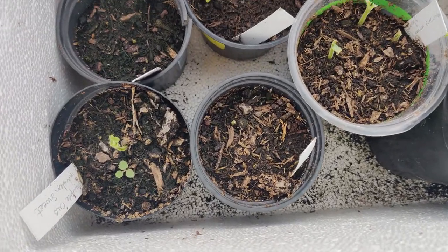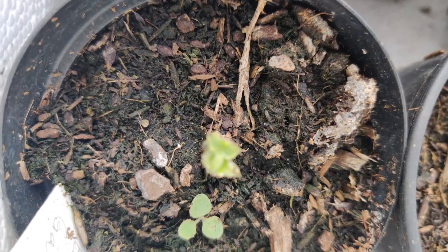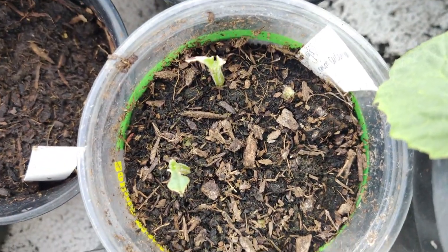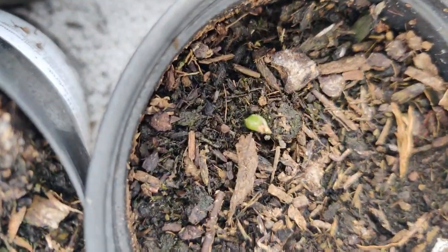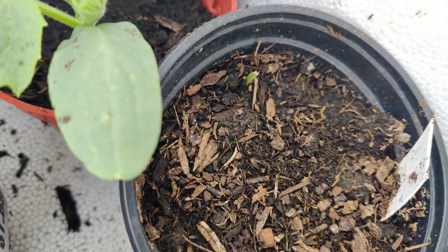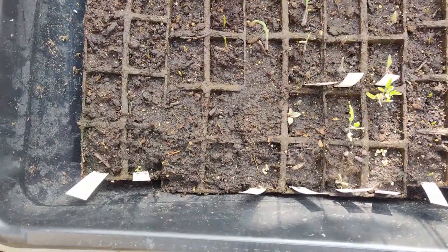I've been waiting for my cucumbers to pop up and apparently some of them did pop up, but the leaves were attacked by something. Likewise with another one — there are three plants that have been beheaded. I hope they survive. I see something sprouting in a couple of them, but this one was also beheaded, so we'll see if they pop up. It's quite frustrating.